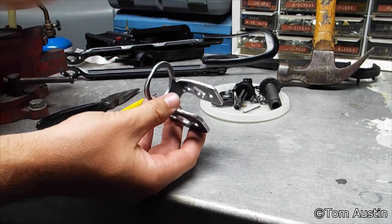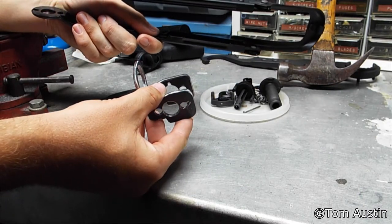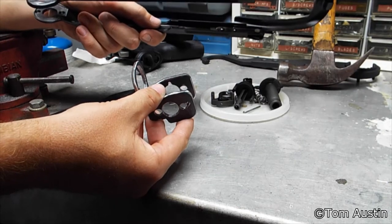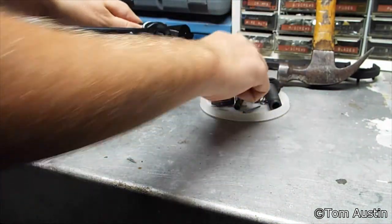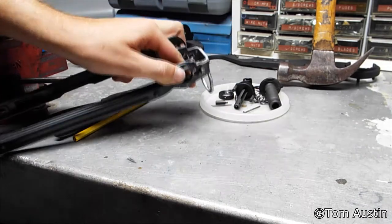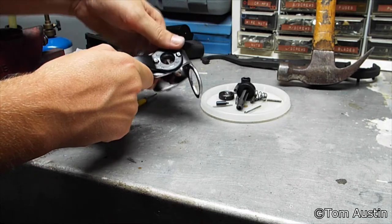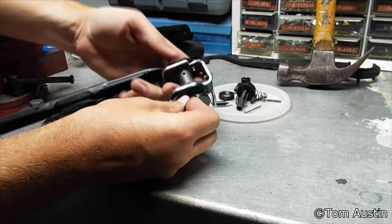I'm going to run down how to assemble this with the AK underfolder stock. This is a Hungarian AAMS milsurp underfolder — I picked it up from AK Builder for about $45 delivered. First step: take the stock, make sure you have it the correct side up, put it on here, flip it over, take your interlocking lugs, find the side that does not have the cutouts, and put that through these holes. Once done, drive the center support — make sure the holes are lined up — and push it just through the other side of the stock.